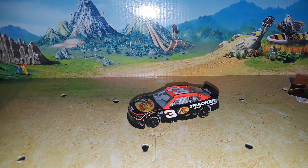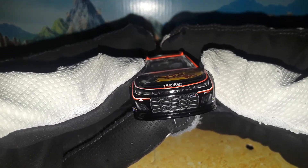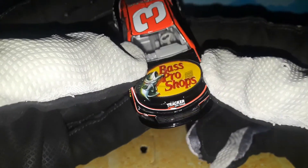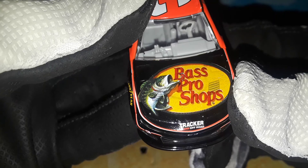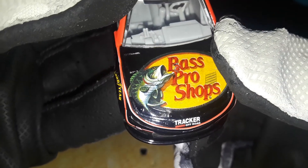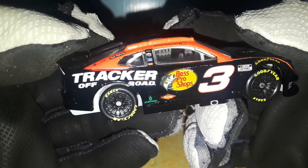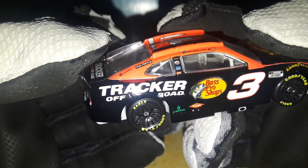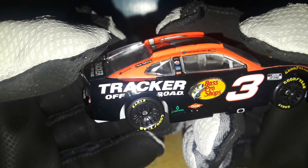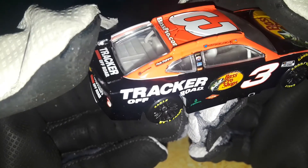Starting the diecast review: number three RCR, we've got a Chevy Camaro ZL1 with Sunoco logos under it, Tracker Boats, Bass Pro Shops. There's a weird scuff on the Bass Pro logo — a little mark on the hood. We've got Sunoco, Goodyear, NASCAR Cup Series, number three, Bass Pro Shops, Austin Dillon, Dow Get Biofuel, EZ-GO, Lucas Oil, Sherwin-Williams, Coca-Cola, Tracker Off-Road — which looks kind of crooked but it's how the mold makes it look.